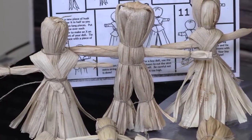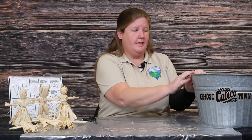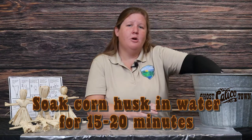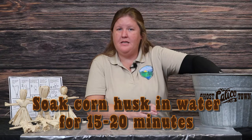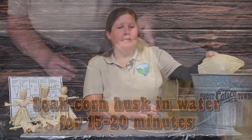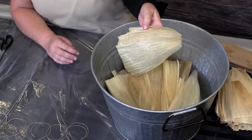Alright guys, let's get started. The first step in this process is to soak our corn husks. You're going to take your corn husks and soak them in a bucket of water for approximately 15 to 20 minutes. This allows the corn husk to get nice and pliable so that we can bend it and shape our corn husk doll.